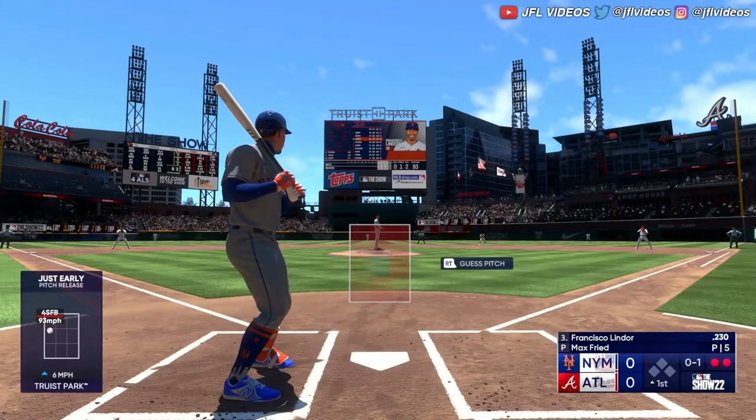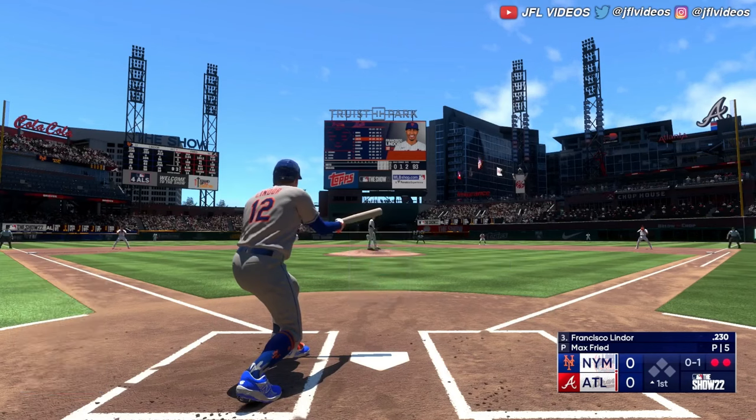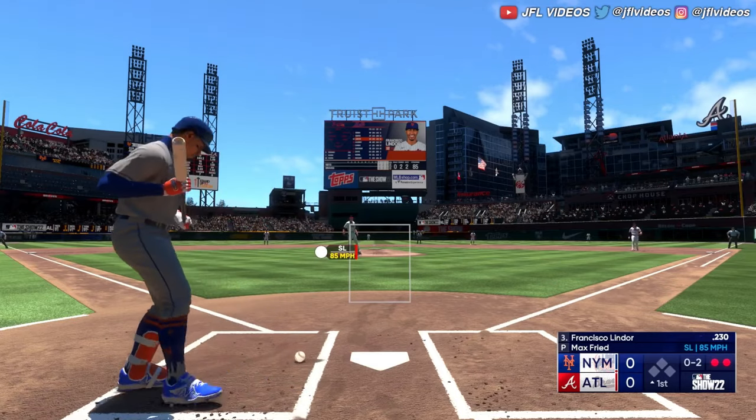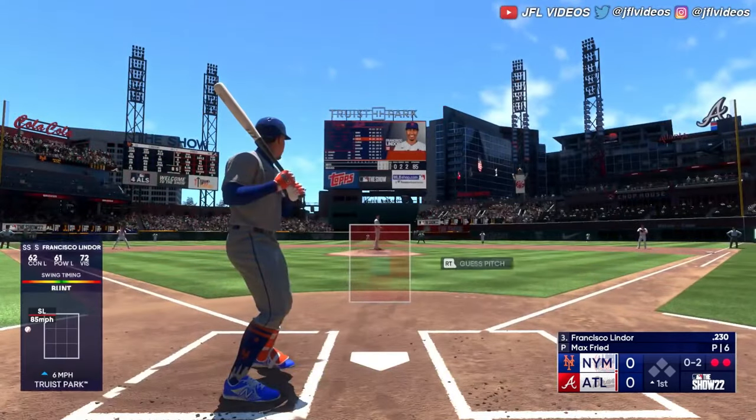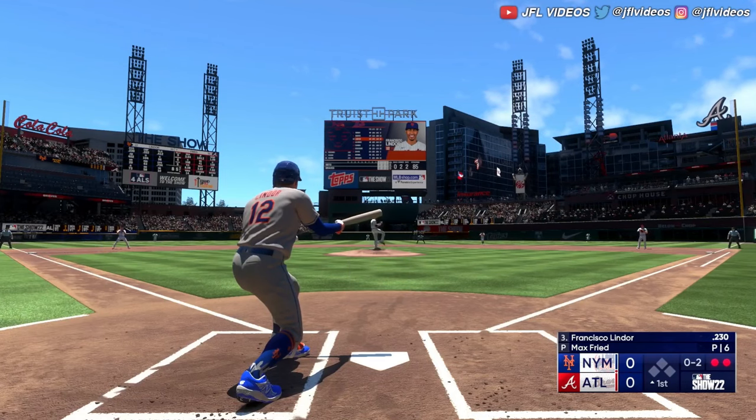I'm in an exhibition game. All you do is hold Y, and then you aim it with your right stick. You can feel when you hit your right stick to the right, it aims it to the right. I just got hit by that pitch, but if you aim it to the left, you can feel your controller vibrate as you switch sides. And that would be Triangle on PlayStation.